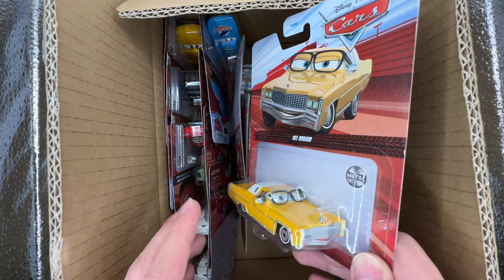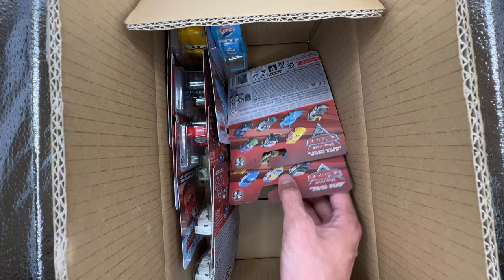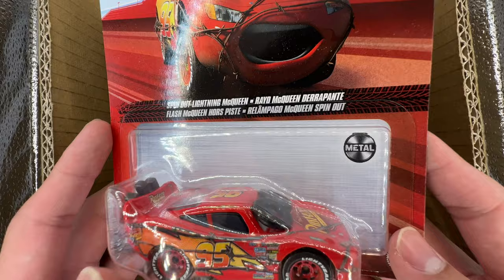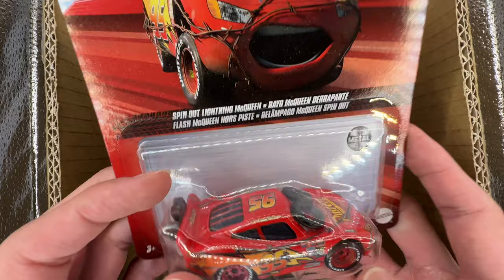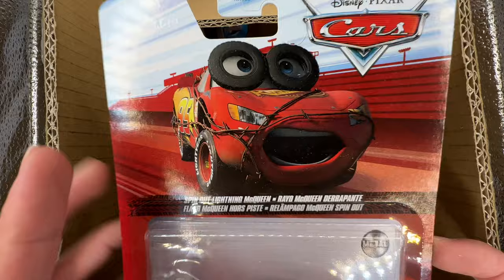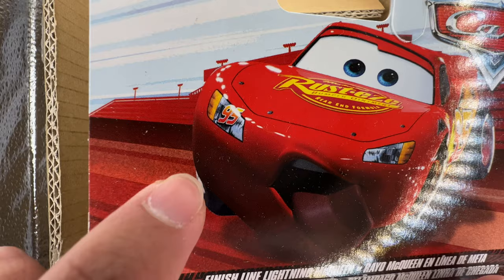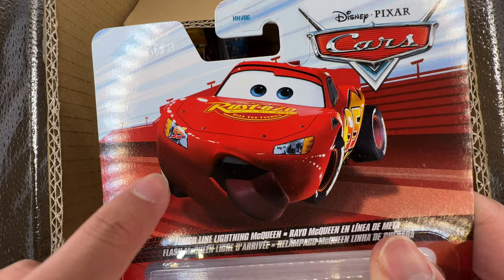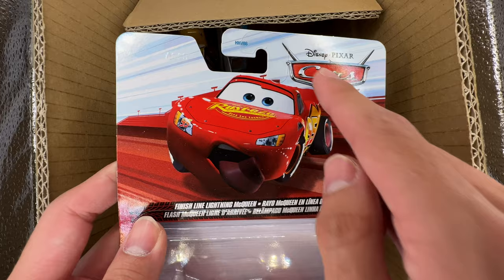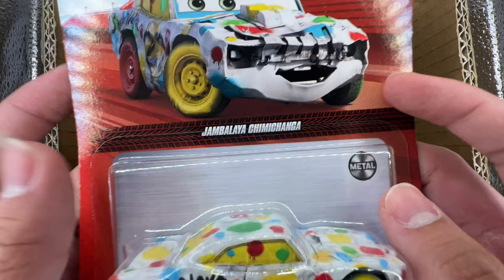Here's another semi-new one: Mel Dorado, a completely new Thailand variant for the first time. God, it looks hideous — but we'll definitely look at that one in more detail compared to the China one. There's also a new McQueen — I always chuckle when I see this one because of how goofy it is, yet it's pulled straight from the movie. They have it labeled under Cars, though it's actually from Cars 3. I love how this McQueen looks on the card art. Here we also have Jambalaya Chimichanga — I'm not sure I have this one without rubber tires, so this might be new for me.